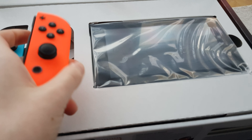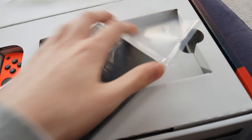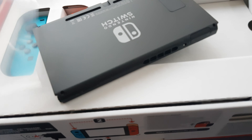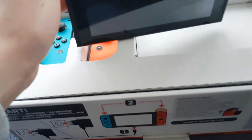Feels nice, and here it is, the actual console itself. You can see me in it, it's that shiny right now. That's nice, I like that.